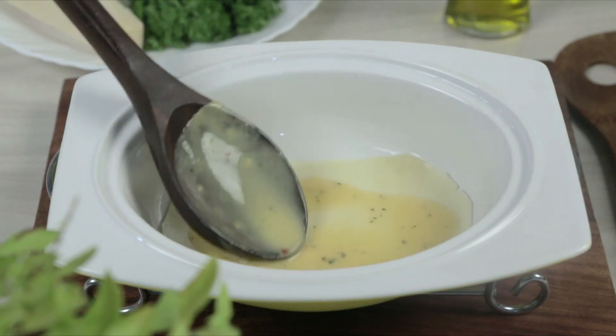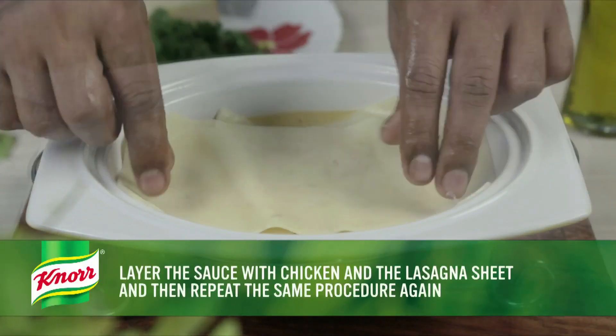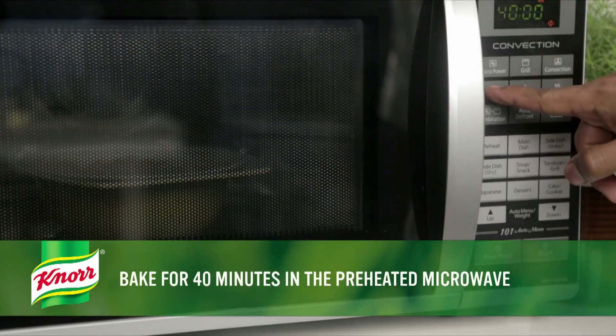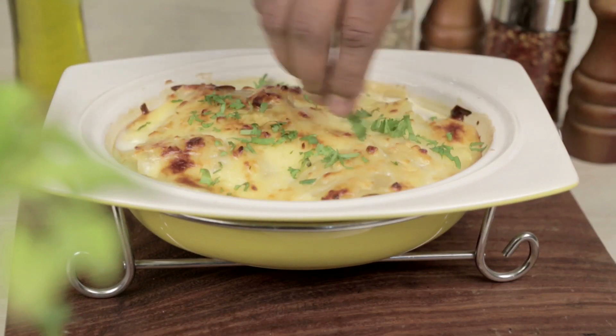Spread one third of the sauce mixture in the baking dish. Layer the sauce with chicken and the lasagna sheet, then repeat the same procedure again. Top the dish with grated cheese and bake for 40 minutes in the preheated microwave. Finally, remove the dish from the microwave and serve hot with a garnish of chopped parsley.